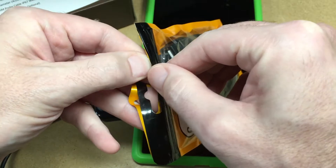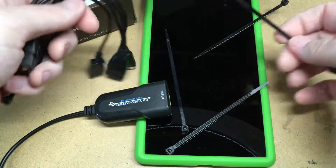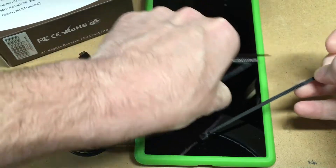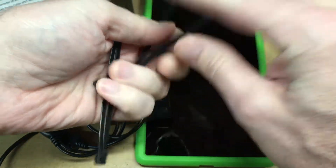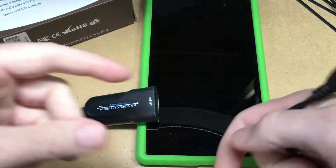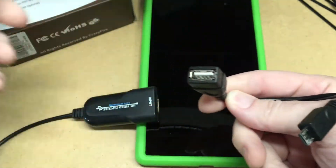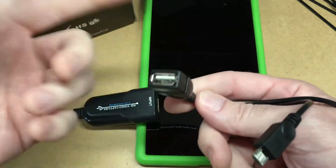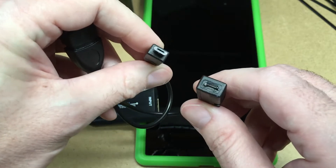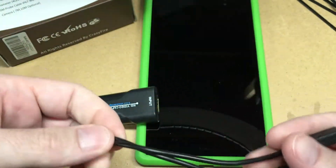This package actually comes with two adapters. We got four zip ties — I'm not exactly sure what those are for, I guess if you're plugging a lot of things in you might want these for cable management. So this is where you plug in something like a camera, keyboard, mouse, or any kind of USB peripheral. Then we have micro USB that plugs into your tablet or phone, and this port here is for power, so you can run power into your device while using the OTG capabilities.